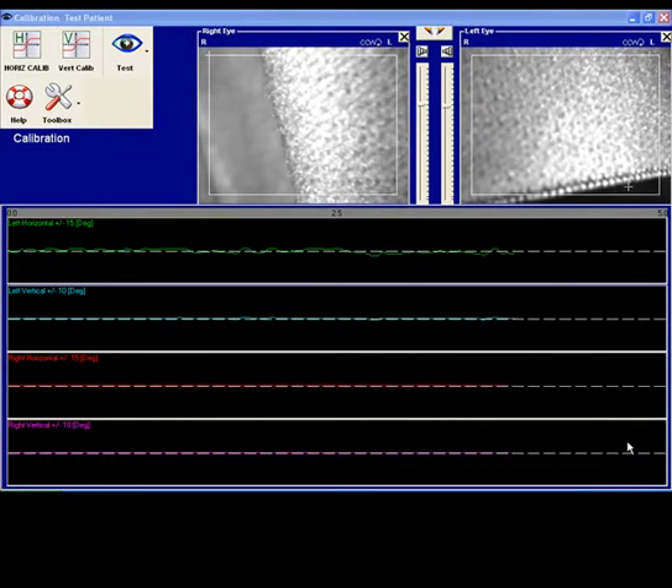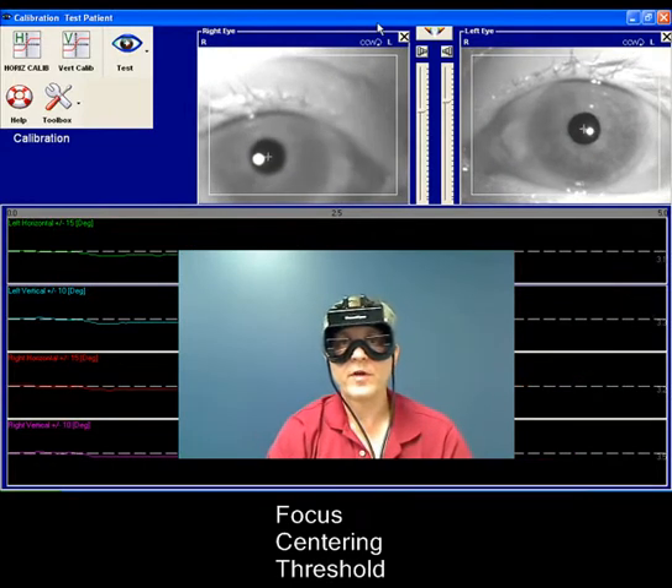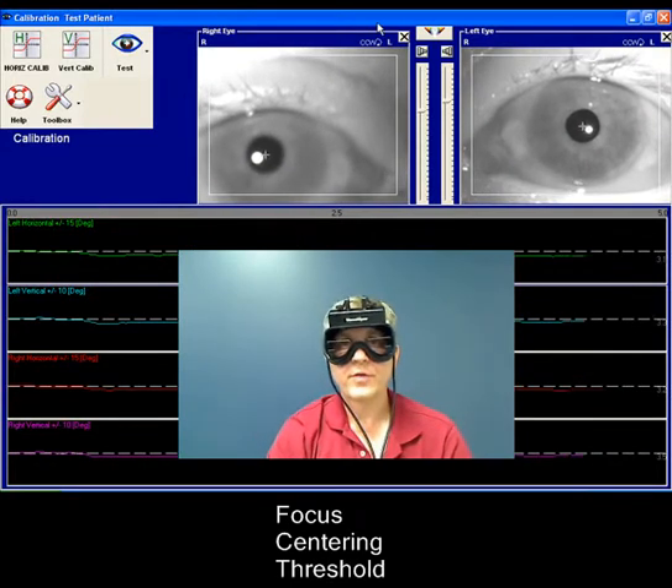Our next step will be calibration. Before proceeding to calibration, we have to perform three adjustments: focusing, centering, and threshold.